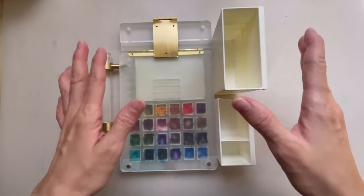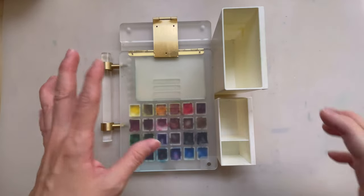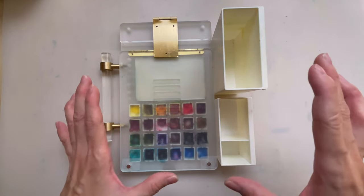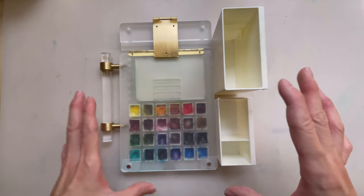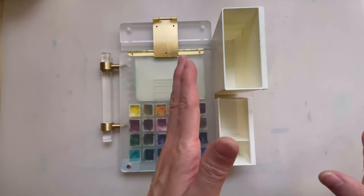Hi, welcome to another new video. In today's video, I'll be sharing one of the ultra-portable palettes that I have. I recently shared most of my ultra-portable palettes in a previous video, and I did promise at the end that I will go into details on each ultra-portable palette.